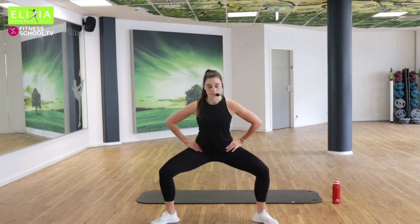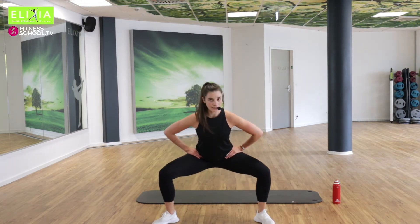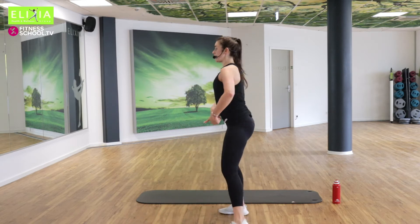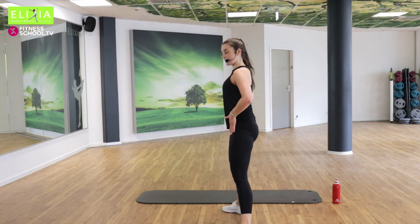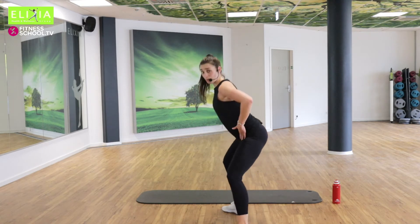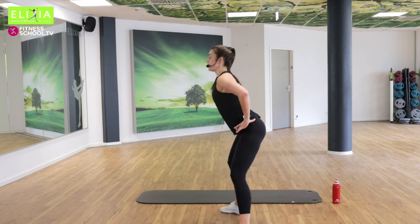Langsam. Hopp. Atem ein und aus. Atem ein und aus. Die Hüfte gehen nach hinten — wir strecken den Hüftbeuger. So we go back and up.